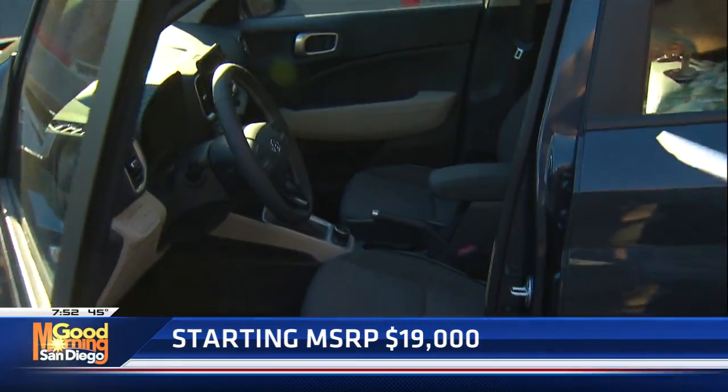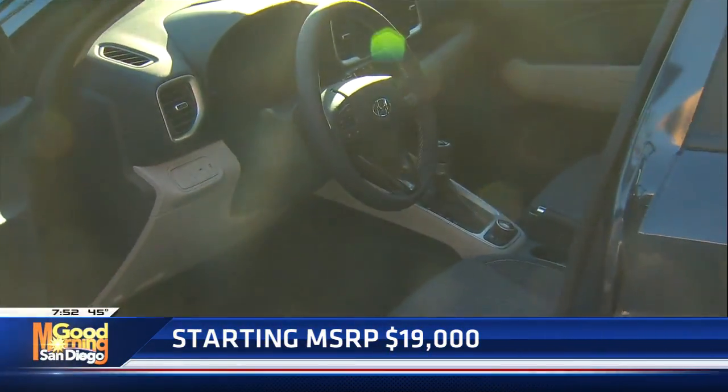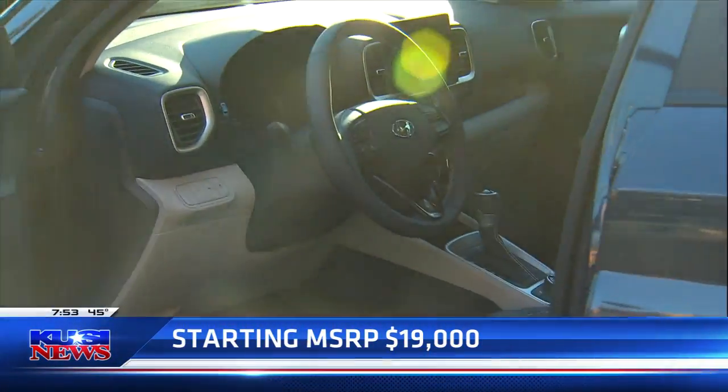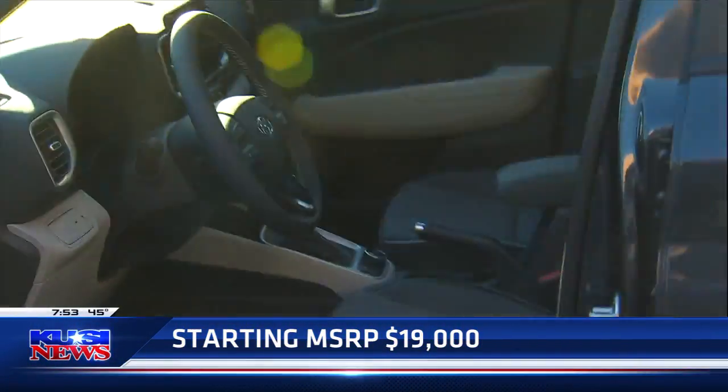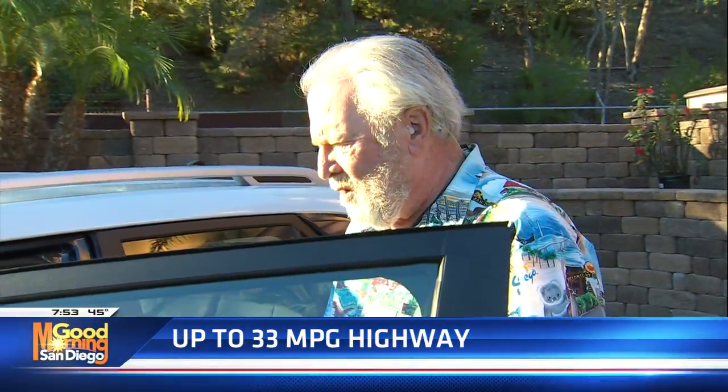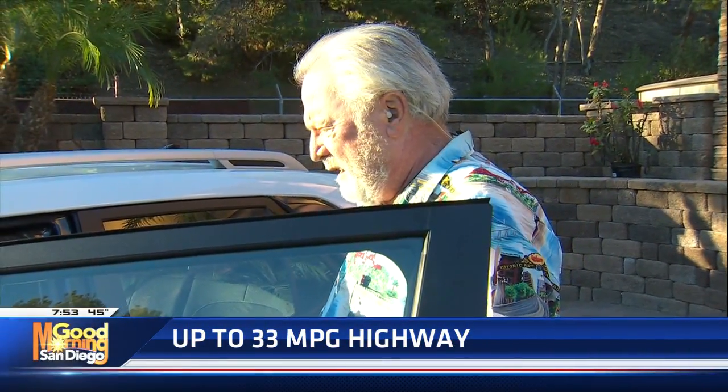Automatic transmission. It puts out about 121 horsepower. It's got a sport mode, so if you throw it into sport, this thing will get up and maneuver. It says high 30s in fuel economy, but I'm getting 41.6 MPG this morning — I even took a picture of it and posted it on social media.